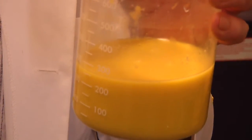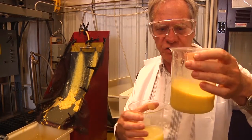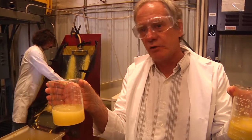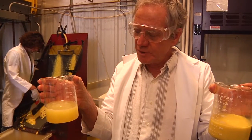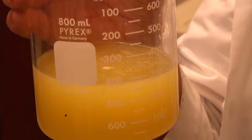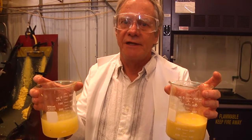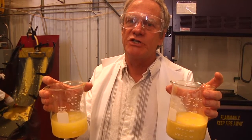In my left hand I have essentially the thin stillage containing some fungi — it really looks the same as the thin stillage. In my right hand I have the effluent after the fungi have been removed with the screening process. You can actually see the improvement in quality, and of course there's much more than meets the eye in the removal. Most importantly, the fungal process removes certain impurities that are undesirable for recycling the effluent back to the fermentation process.